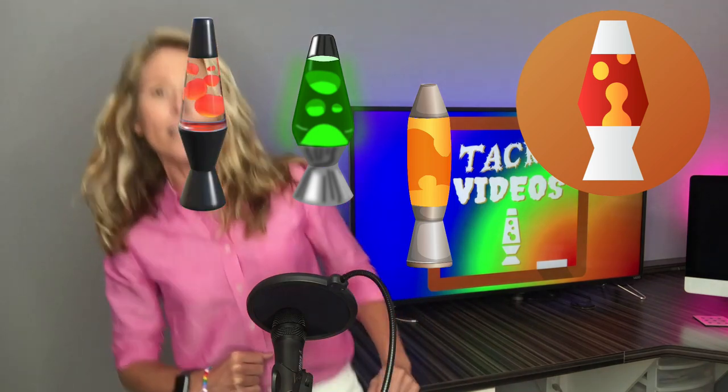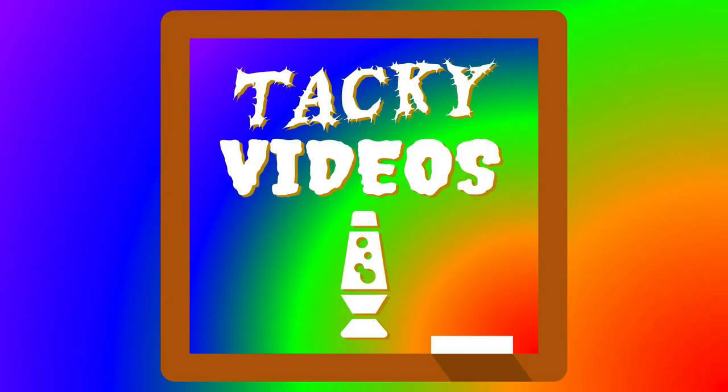And if you really want to get tacky, make sure your video is a visual overload — include as many things on the screen as possible. If you are finding that your videos are just too classy, then you need to get tacky by signing up for Tacky Videos.